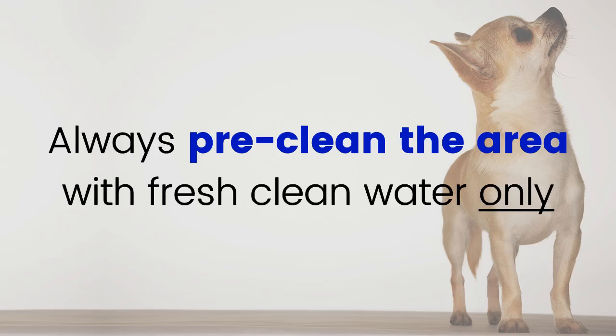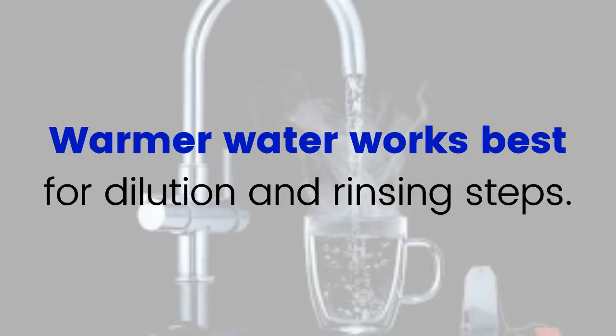Additional tips: Always pre-clean the area with fresh, clean water only to remove excess debris or other chemicals that may be present. The presence of other cleaning chemicals wastes some of the efficacy of OdorCleanse. Warmer water works best for dilution and rinsing steps, and typically helps return dried urine to a wet state faster.